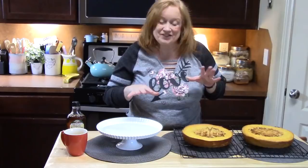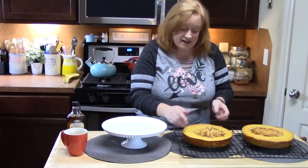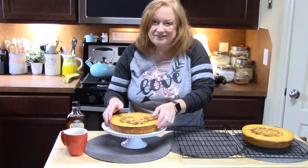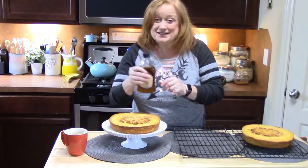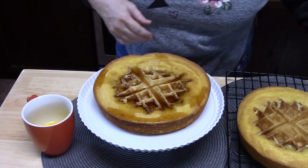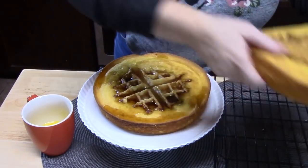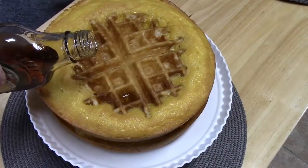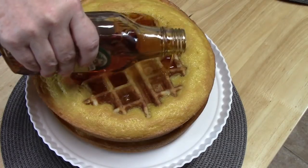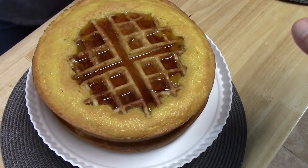We're going to go ahead and start building our waffle cake. I'm going to put it on a cake pedestal and take my first cake and place it right in the center. Then we're going to take some maple syrup — that's going to be kind of the glaze between the cakes to hold it together. We're going to take the second cake and place it right on top. I'm going to pour the syrup into each hole because that's how we like our waffles, right? Down the center, and then we've got melted butter.